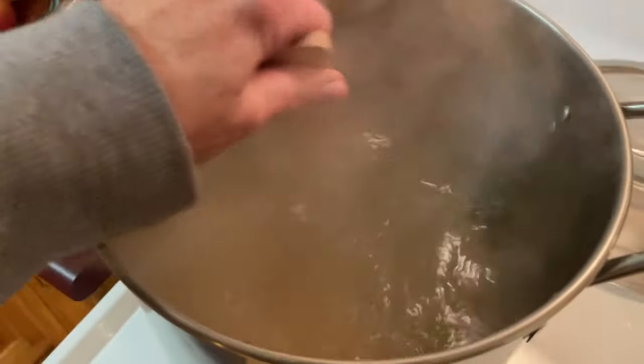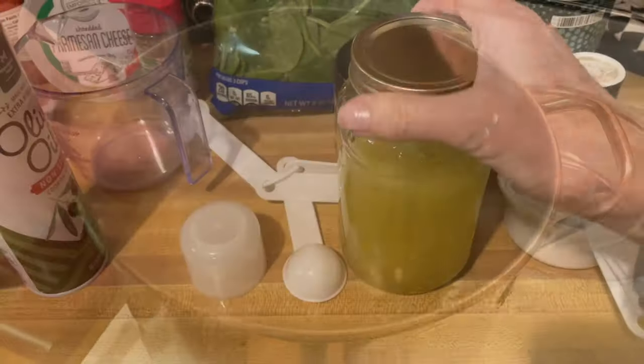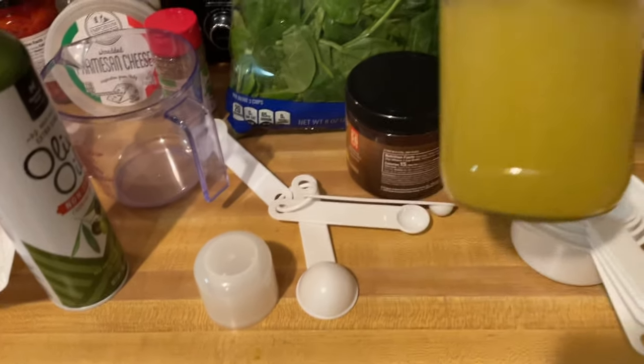Al dente, probably about 11 minutes. As my water's boiling, I put my chicken base in some warm water, shake it up. I've got my broth ready to go.